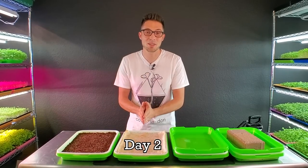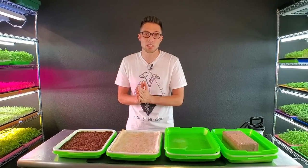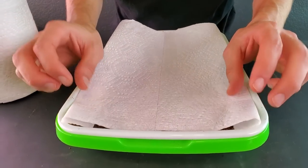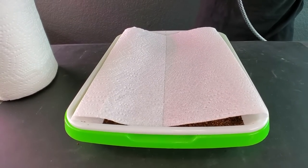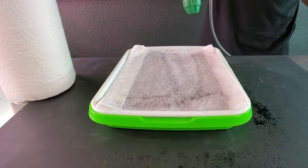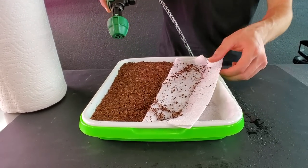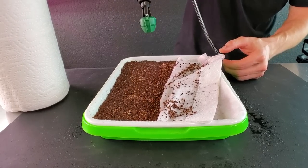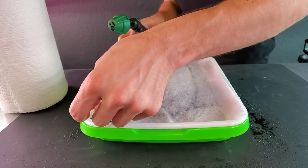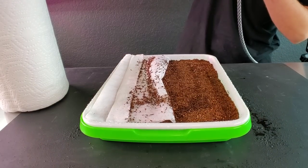We are on day two of this weight versus no weight experiment for kale microgreens, and there is a new addition. Right after filming yesterday, I seeded a fourth tray similar to the no-weight tray except I added a paper towel on top to help trap humidity. I added it just about two minutes after starting the others, so I want to include it in today's mix.